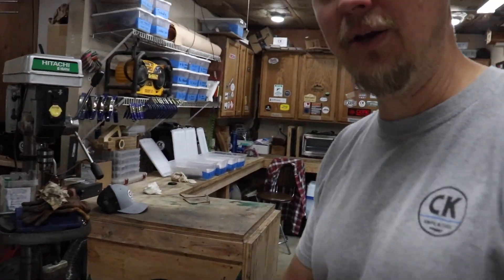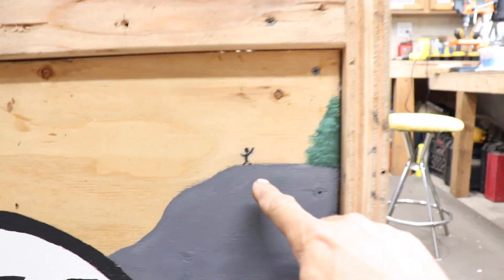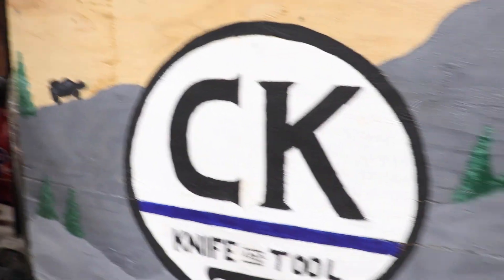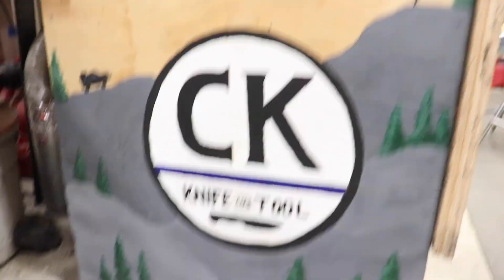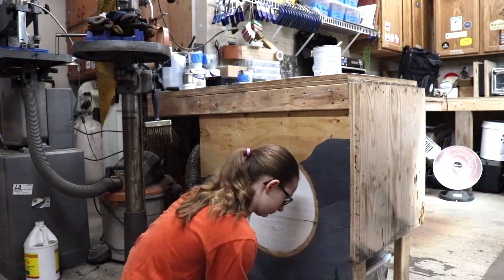I'm in here wrapping up a knife for Steve - Steve V, gray dodge overland. Look at that brand new - flip it around - there's me and there's Trip. CK Knife and Tool. Super cool, that is a nice little mural.